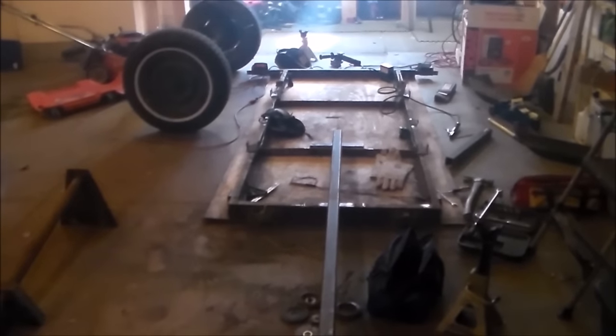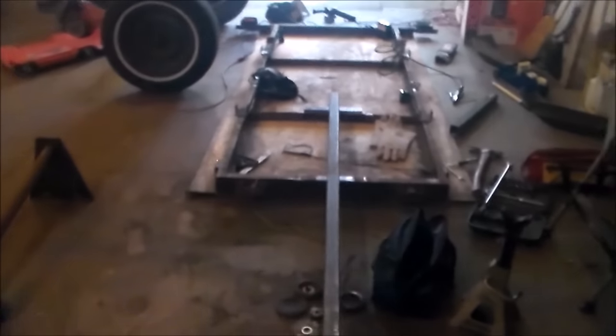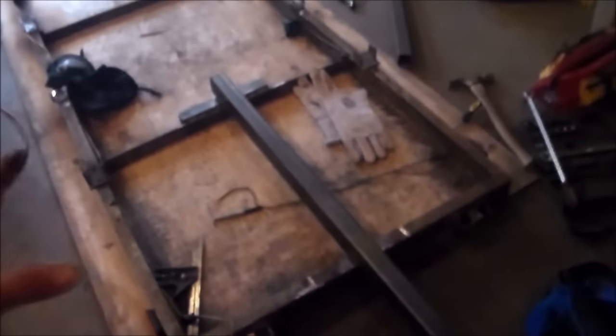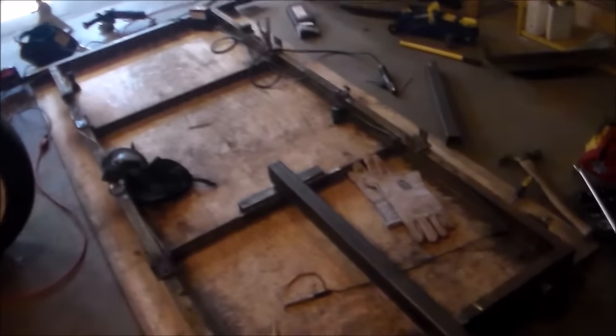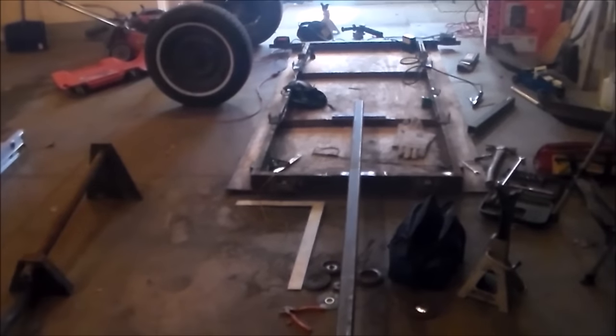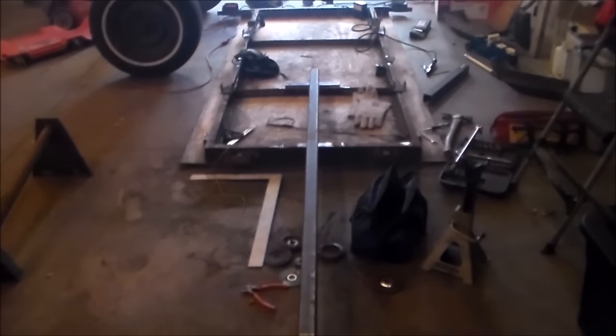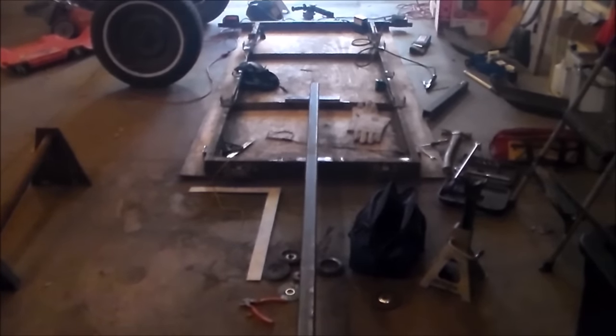This doesn't look super square and I don't know if the trailer is out of square or what. I have to get the large square and see what's going on. It's a little out, but I know the trailer isn't perfectly square because I had problems with that when I redid the leaf springs. I don't want this thing to trail behind me weird — that does look a little bit out. It's going to take me a minute to figure this out.